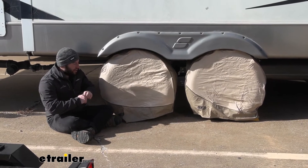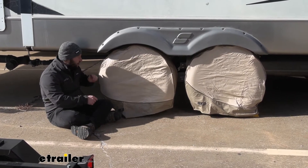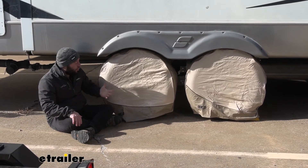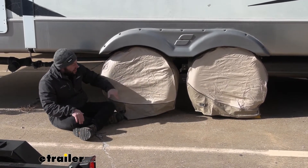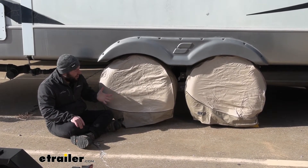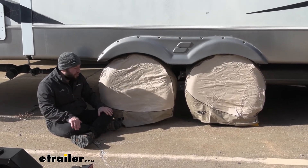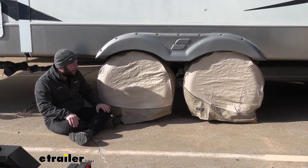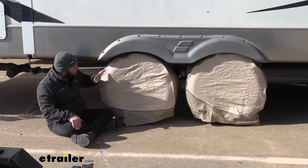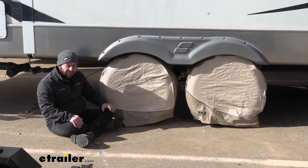I like that it's not pulled super tight to where I have to worry about ripping it. Sometimes form-fitting ones go right on, but when you go to remove them or put them on, you might pull too hard and rip it — and then you've ruined your cover. The whole point is to cover your tires so UV rays don't break them down, they don't dry rot, and don't have dirt buildup. Tires in general are kind of expensive, so why not protect them when they're not in use?